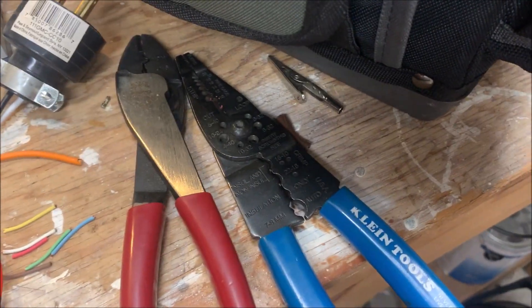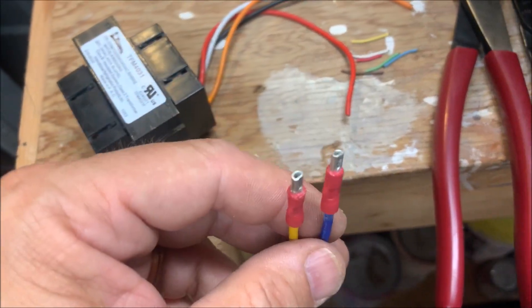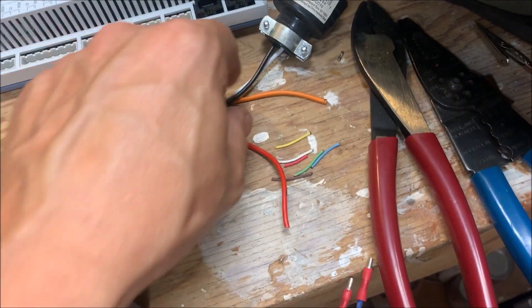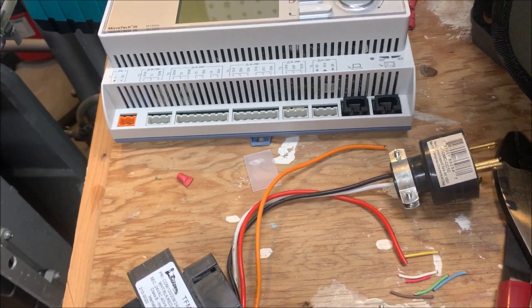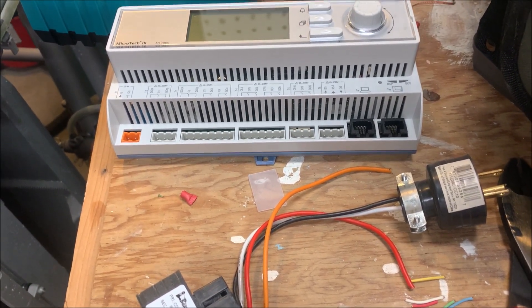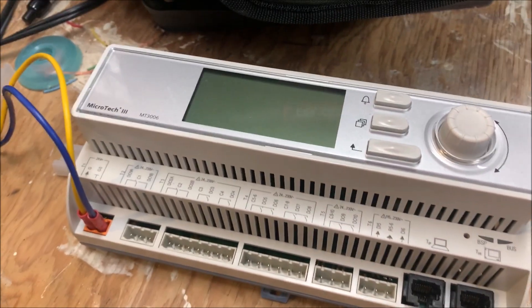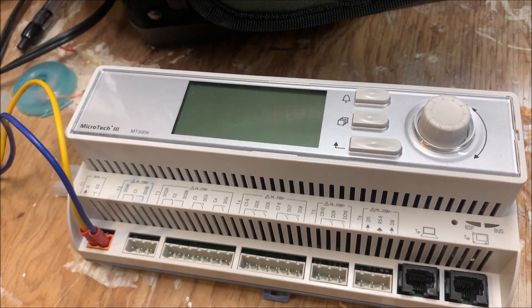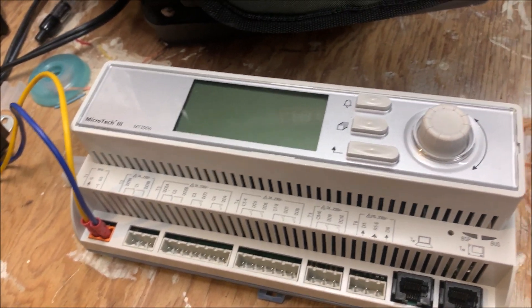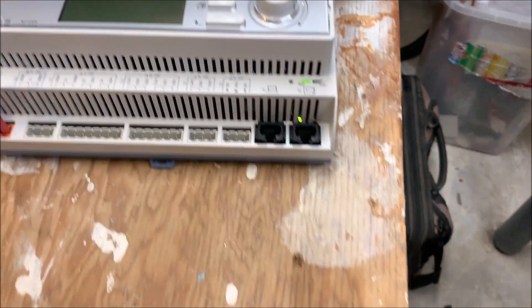Got a couple of these just squeezed to the point where they'll hold on to the pins and they're not sloppy. I'll plug this in first and verify which is the hot and which is the neutral. Once I do that, I'll plug it into my refurbished Microtech controller, get it fired up, load some code into it, and see if it works. Power's off, got the transformer ready to go. We either smoke it or it's going to work. If it took a hit from a power surge and blew the fuse, this should come on.